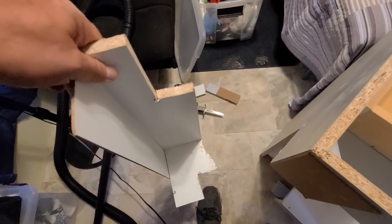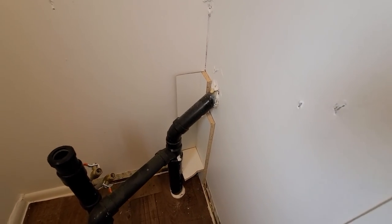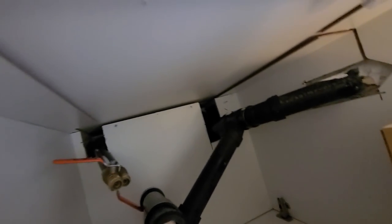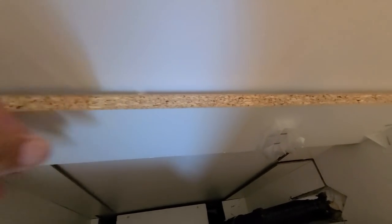That piece will tell me if it's going to work. Well, that piece fits in there — that's a good sign. Well boys, I think it did pretty good. I had to cut that a little more, so now I've got to fill all this stuff in and screw this to the wall.